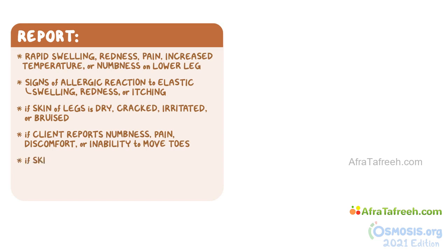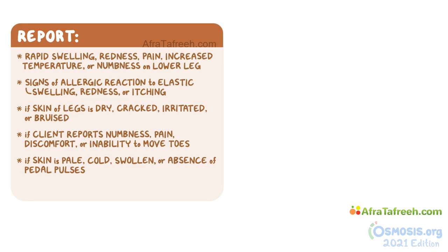Inform the nurse if you notice the skin is pale, cold, or swollen, or if there's an absence of pedal pulses. For clients with anti-embolic stockings, you can use the toe opening to check if the skin is pale, cold, or swollen and let the nurse know. The nurse may also ask you to report if the client feels that the stockings or SCDs are too loose or too tight.